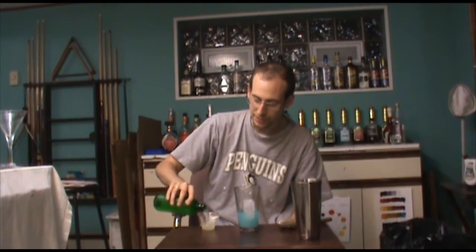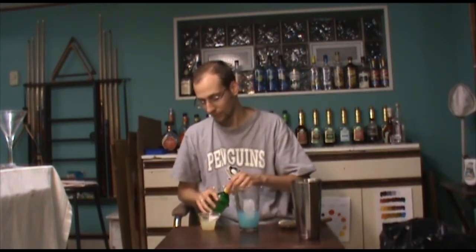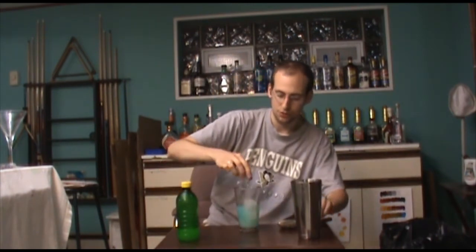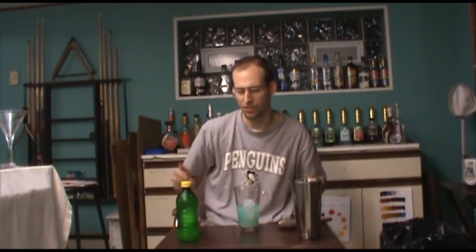My sweet and sour I actually make myself with lemon juice, lime juice, and some syrup — very easy to do. And an ounce and a half of that. You can just check out a recipe online; just search "sweet and sour recipe" and you can find one.